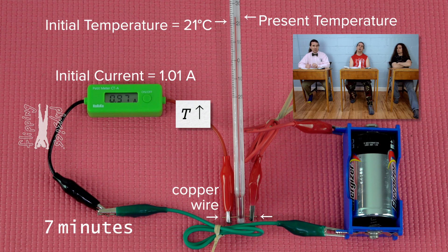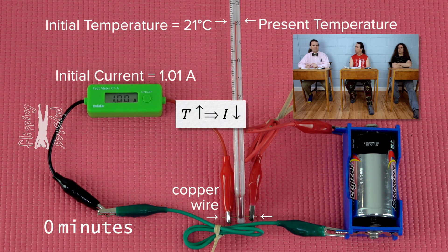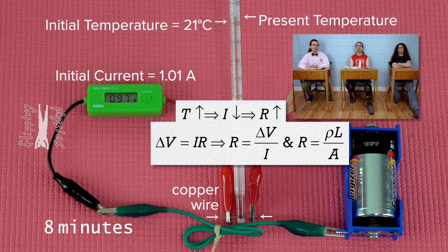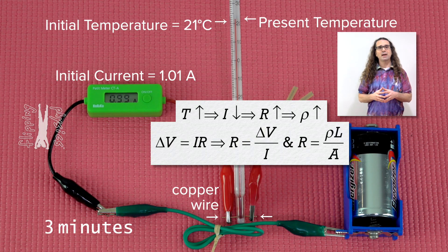As the temperature of the copper wire increases, the current in the wire decreases. We know resistance equals electric potential difference divided by current, so if current is decreasing, that means the resistance of the wire is increasing. Resistance and resistivity are linearly proportional to one another. Therefore, as the temperature increases, the resistivity of the material must also be increasing.